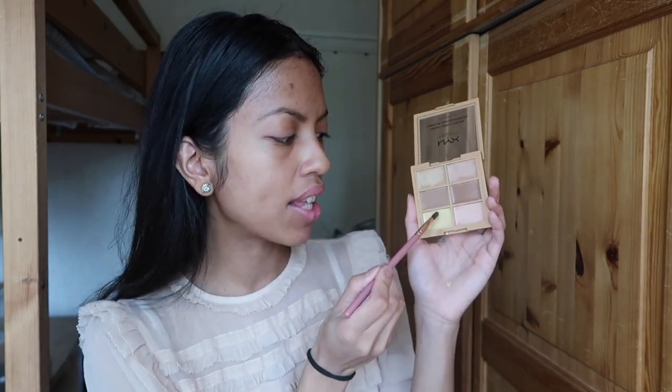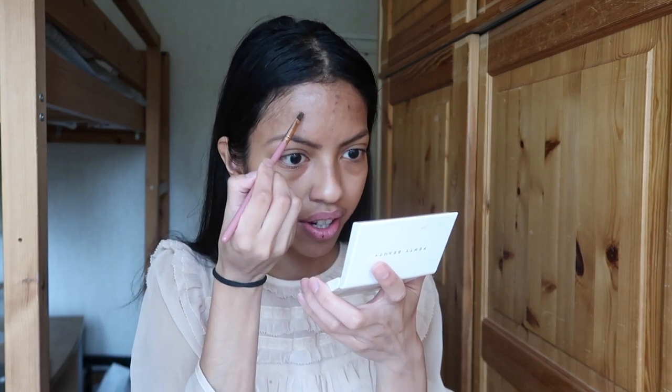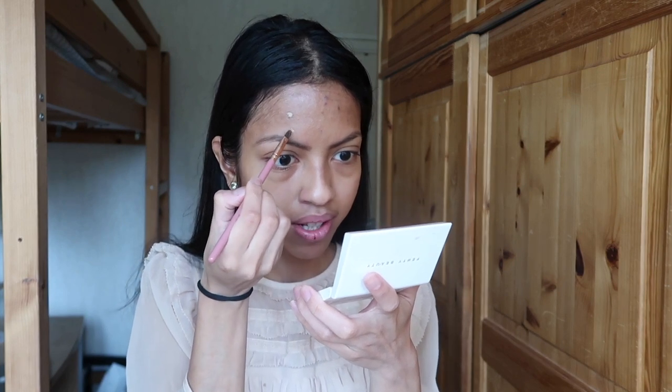If you have any solution for those scars, please comment down below. The first step is to color correct them using the NYX Conceal Correct Contour palette — it's very affordable but it works. I'm mixing the yellow with the skin-tone color, because according to the chromatic circle, yellow is the best color to complement and cancel purple discoloration. The goal here is not to hide the scar but to color correct it so it doesn't show through the foundation.